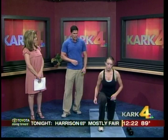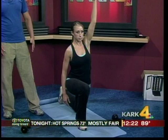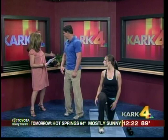Flexibility and balance is the most neglected aspect of fitness. She's going to stretch her hip flexor and quads, and at the same time reach up with her opposite hand to stretch out her lats. She's then going to go into what's called a core twist. Balance is very important.